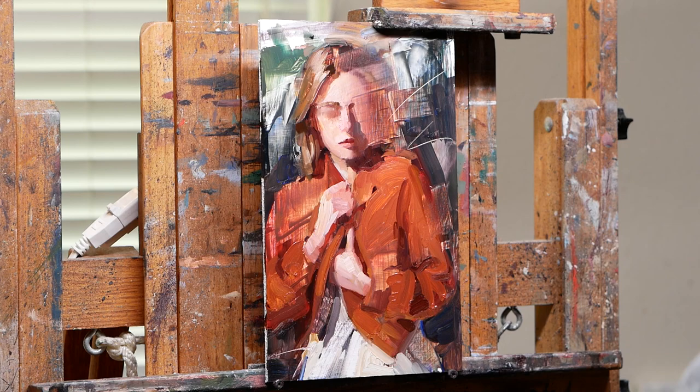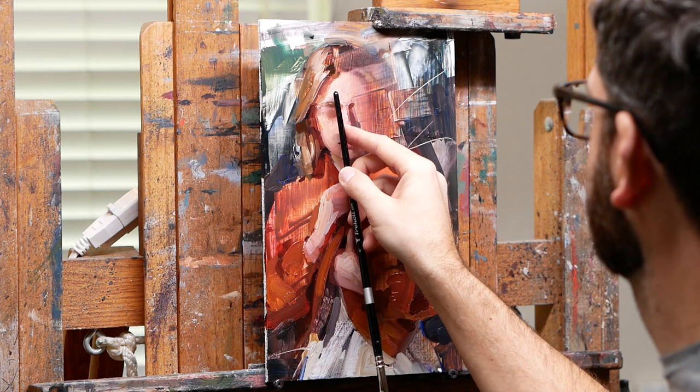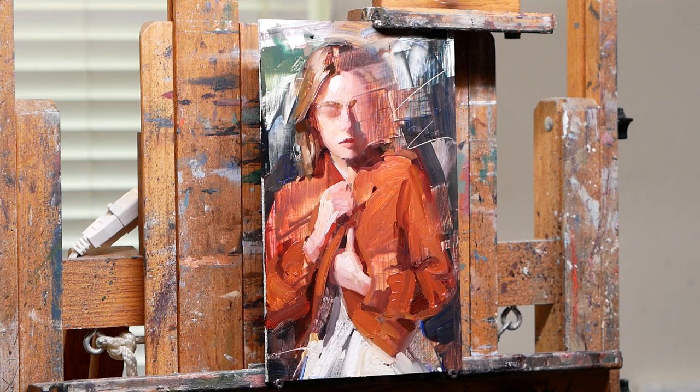I'm really bummed that the video didn't capture me doing that big scrape on the side because I really like how that turned out. For whatever reason I wasn't recording when that happened — sometimes the camera stops recording and I don't even realize it. So I did that scrape and realized I liked it, but it still needed some refining to transition from the painted part to the scraped part. That's what you're seeing there — making it flow while still retaining a lot of the texture.